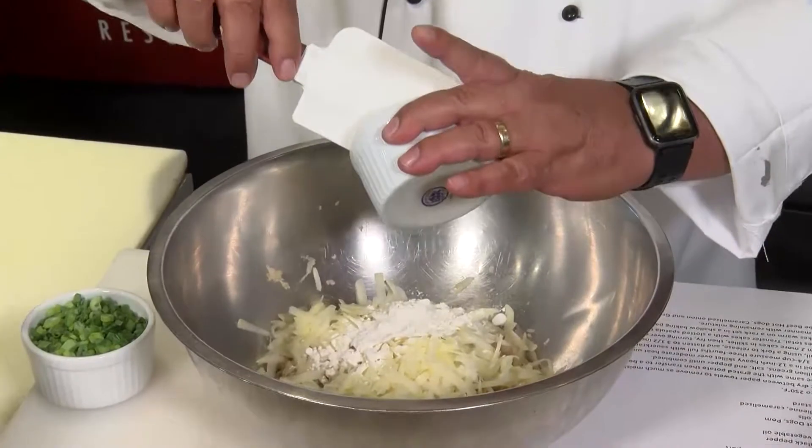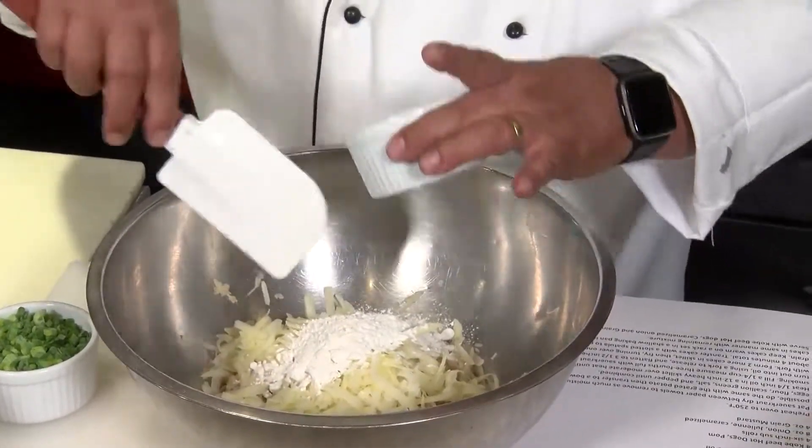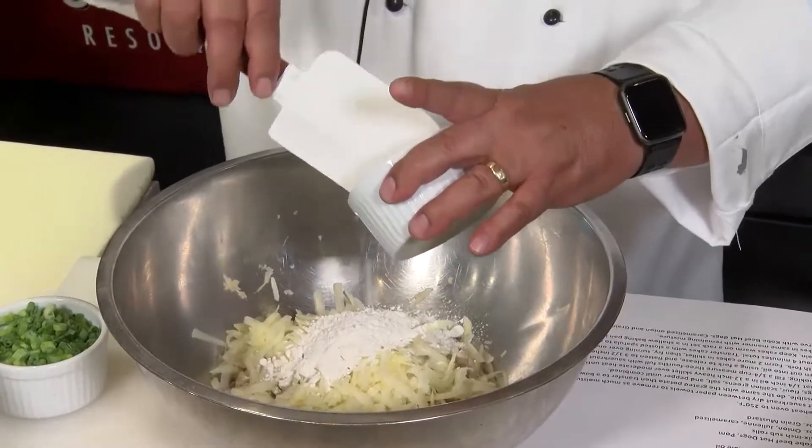We're going to add about a third cup of all-purpose flour. After we mix in the egg and put this together, we can always add a little more flour.